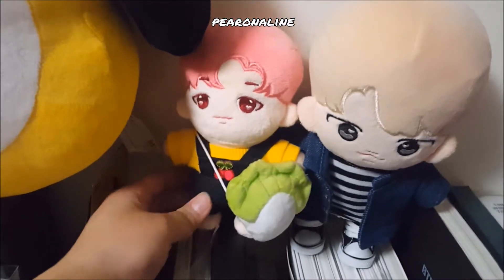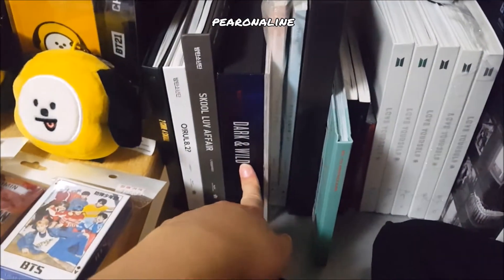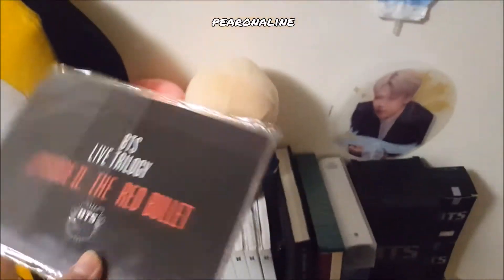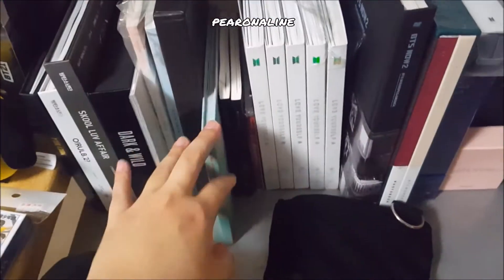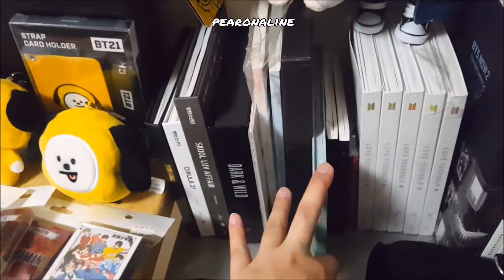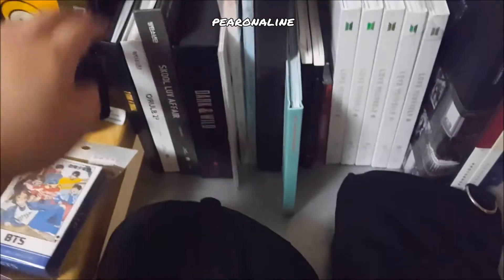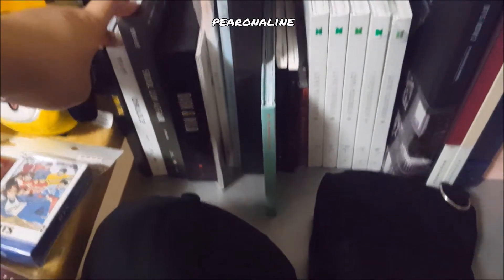For albums, my very first BTS album is this one. When they came to Singapore for a concert I attended, they had cards. I started collecting BTS albums one by one, and when I went back to Korea in March — last month — I decided to buy these three albums and a few others because I want to start collecting all their albums.